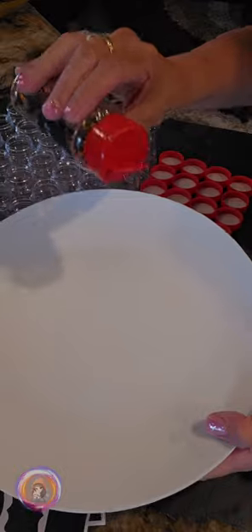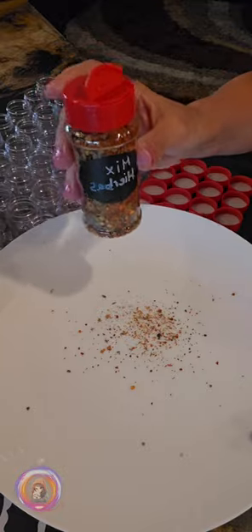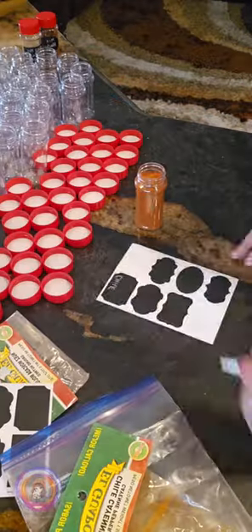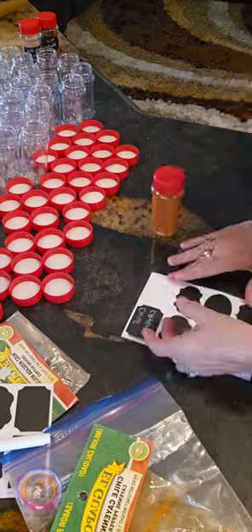I just got them, so I haven't used them yet for cooking, but having all my spices visible and easy to grab has already made a big difference. Honestly, having the spices organized makes a huge difference in the kitchen.